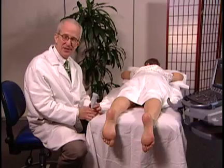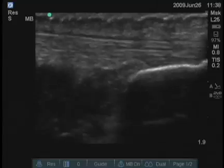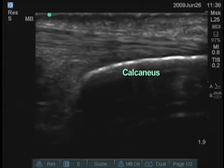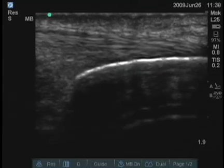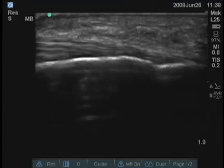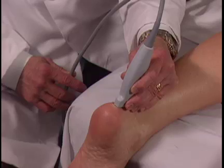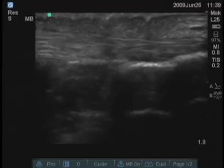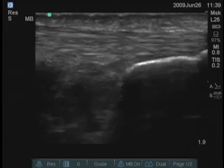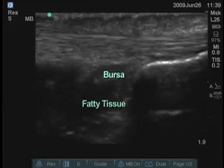For examination of the Achilles tendon, it's best to have the patient in the prone position with the Achilles tendon lined up. The bony structure visible on the screen is the calcaneus. The Achilles tendon is inserting into the calcaneus distally — this is a frequent zone of calcification. Going proximally, you can get a very nice view both medially and laterally of the Achilles tendon. The structures deeper to the tendon include a bursa and some fatty tissue.